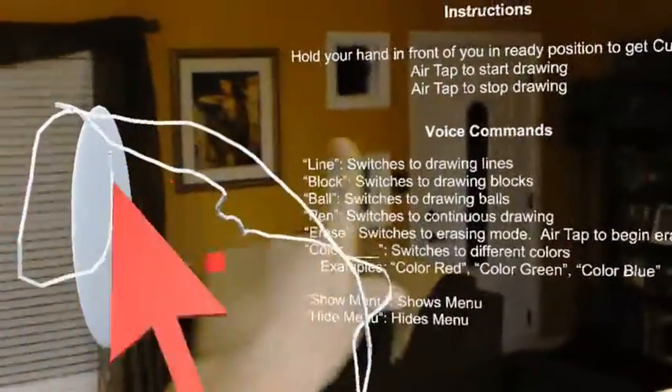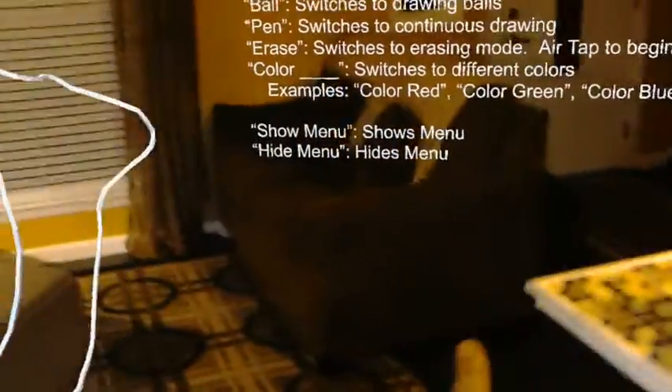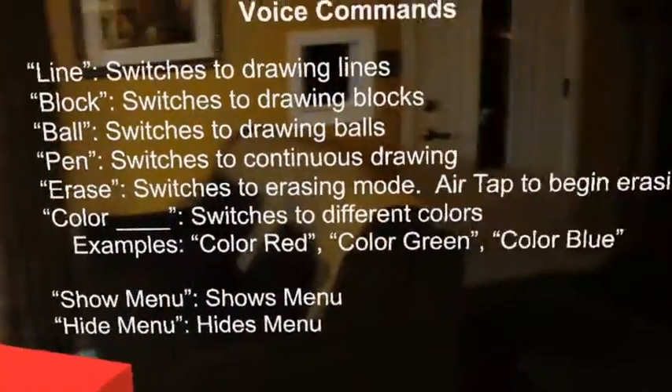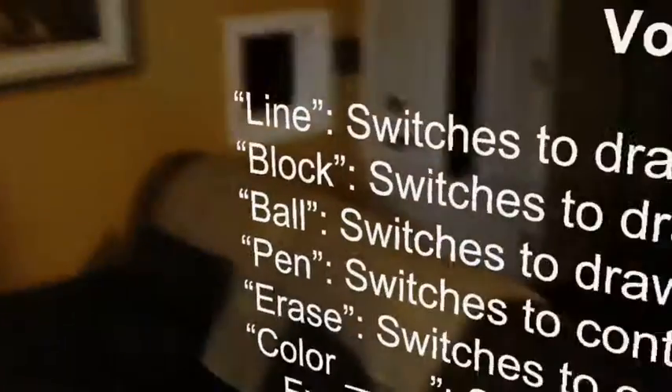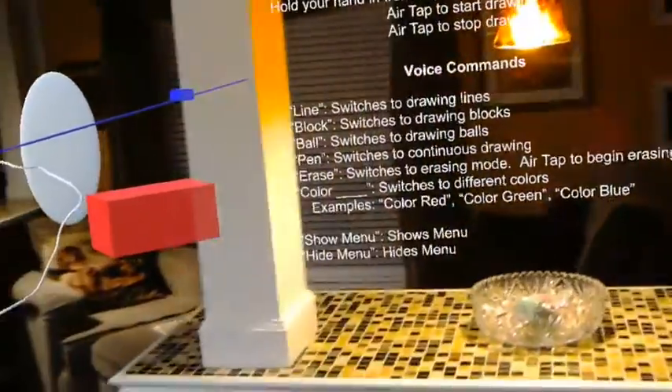Color red. Color blue. Line. Line. Line. Okay, there we go. That's pretty neat.